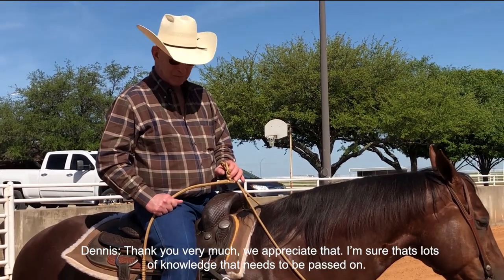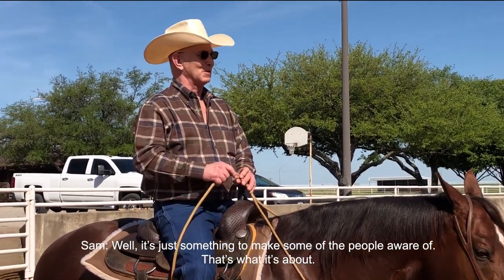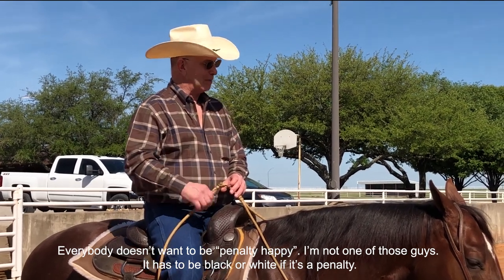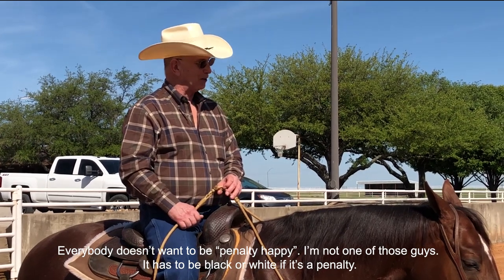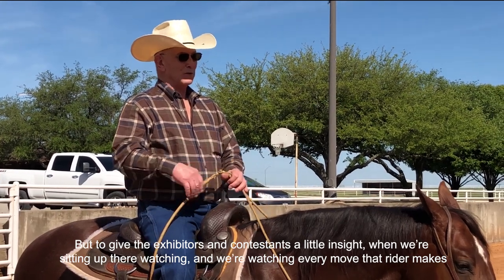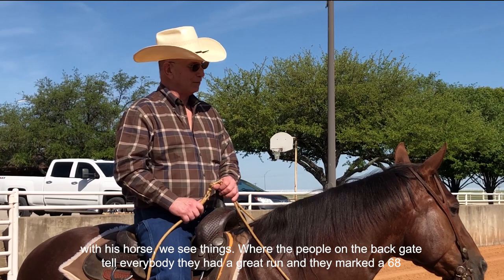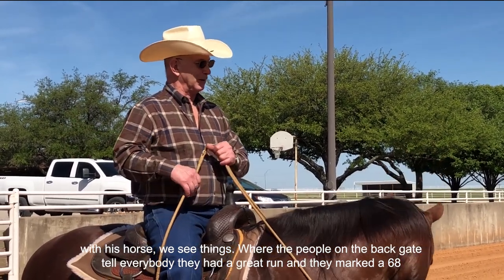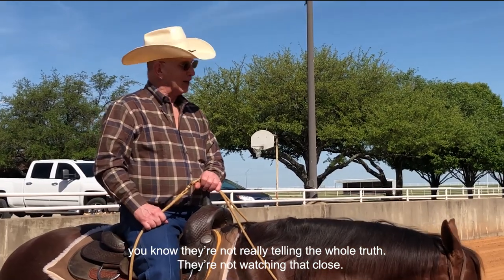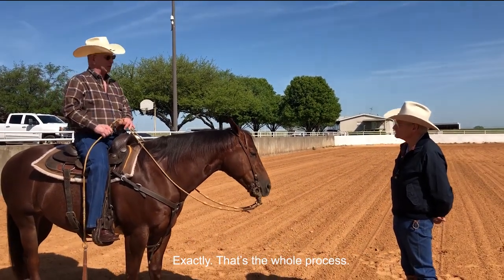Thank you very much — we appreciate that, and that's knowledge that needs to be passed on. It's just something to make people aware of. Nobody wants to be penalty-happy — it has to be black or white if it's a penalty. But to give exhibitors and contestants a little insight: when we're sitting up there watching, we're watching every move that rider makes with his horse. We see things like that, and we're supposed to. The people at the back gate telling everybody they had a great run are not watching that close — judges are getting paid to watch every move that horse and rider makes.